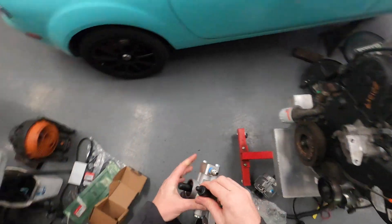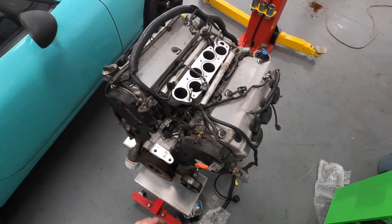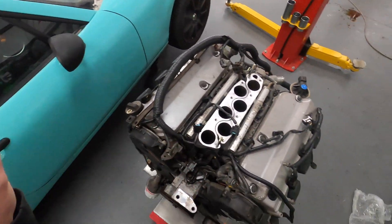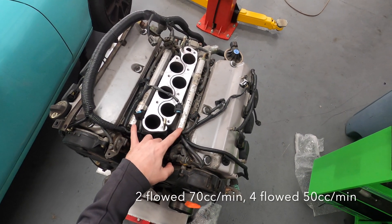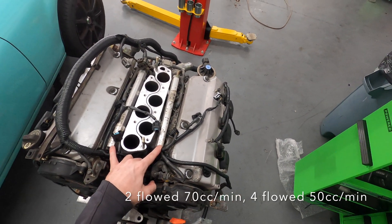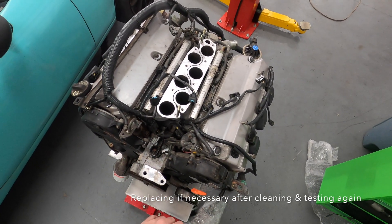One of our neighbors has an injector cleaner machine, so we sent the injectors down there. He flow tested them after cleaning, and two of them came in at about 70 and the other unit was at about 50.